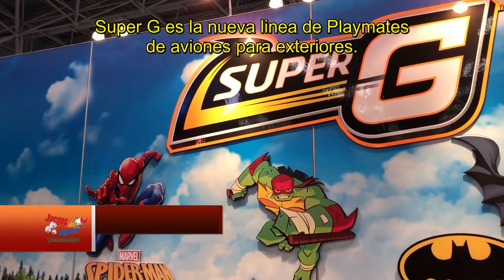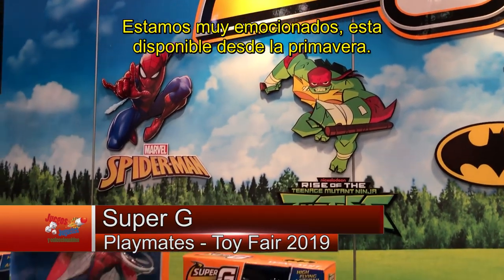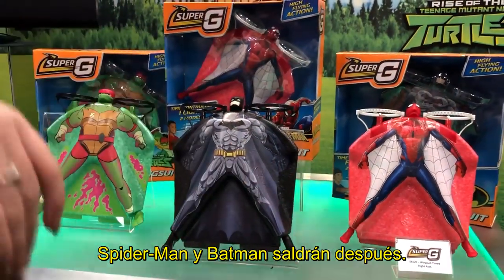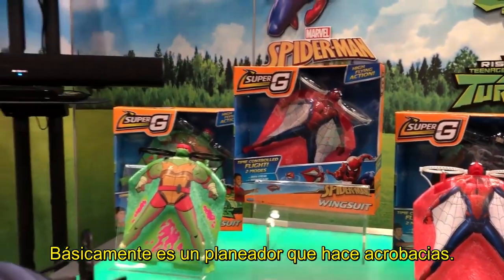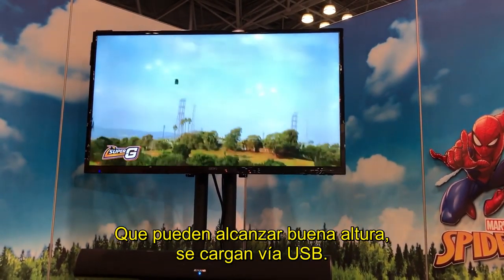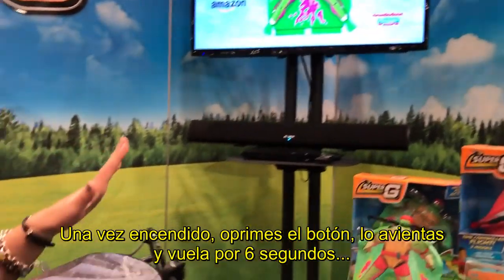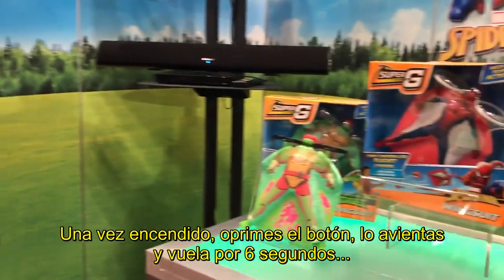Super G is Playmates Toys' brand new outdoor flying toy. We're super excited about this — they'll be out in the spring. The first wave will feature Wrath from Rise of the Teenage Mutant Ninja Turtles and Spider-Man; Batman will be out later. It's a glider that does aerodynamic acrobatics in the air. You can see on the screen reel they really catch a lot of air. They are USB-chargeable. Once on, you click once, let it power up, toss it up, and it gives you 6 seconds of flight time.